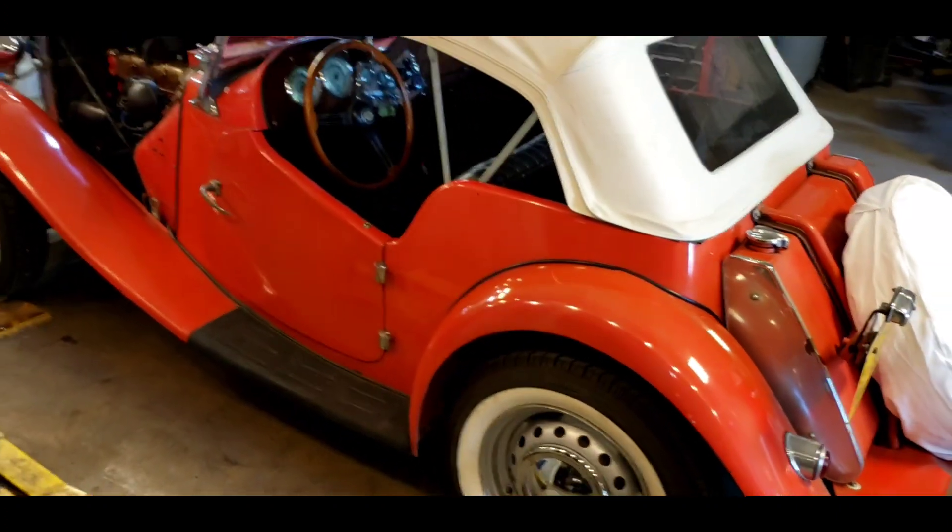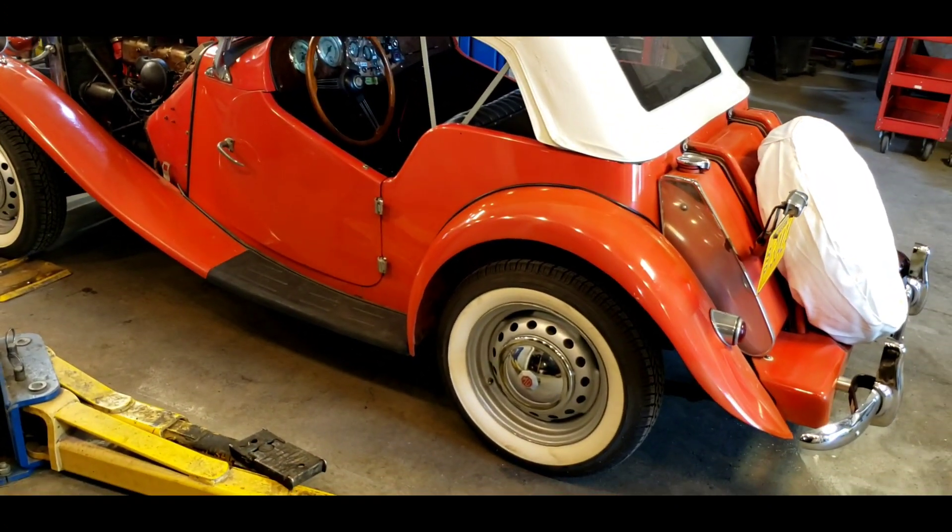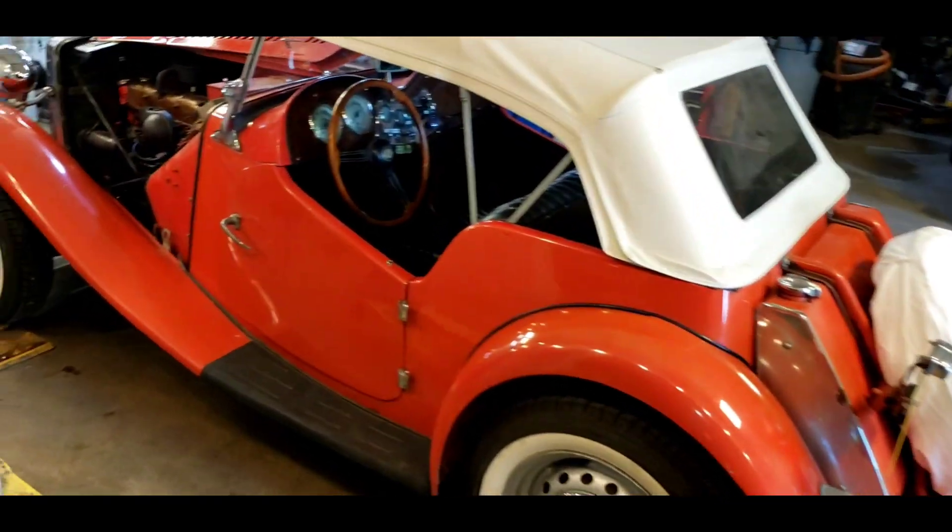Three things: the battery is not up to snuff — it's old and I'm gonna show you what's going on — the shocks, and the exhaust system.